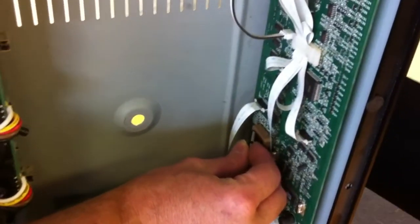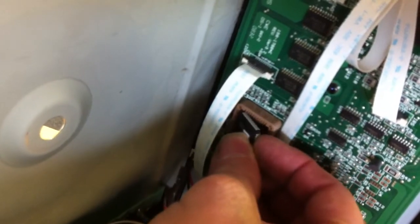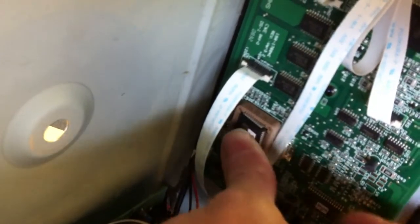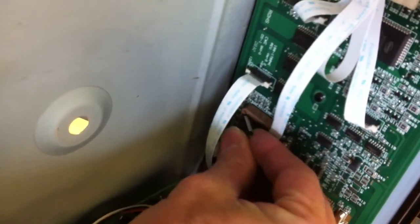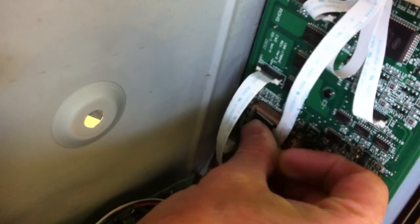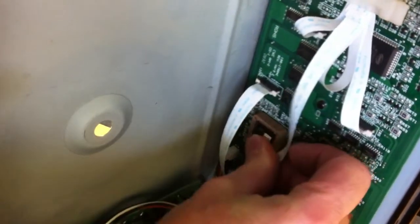To fit it back in, just make sure you're very careful with the pins round the edge. Put it back into position — it's a little bit fiddly, as you can tell by the fact that I've made a mess of that. Put it back into place and push back in.